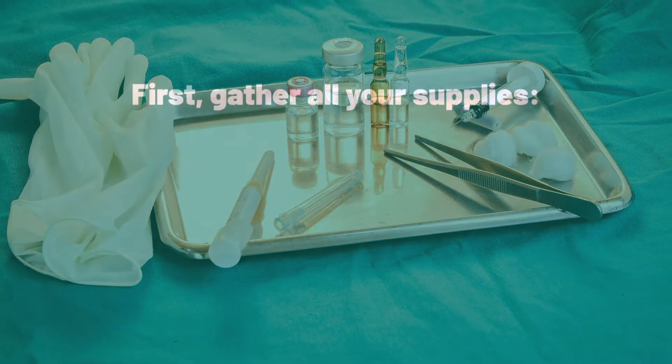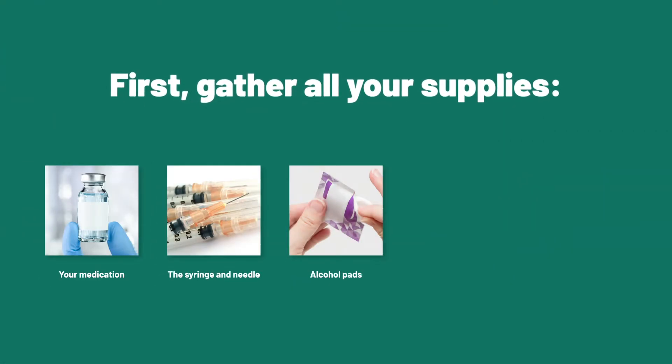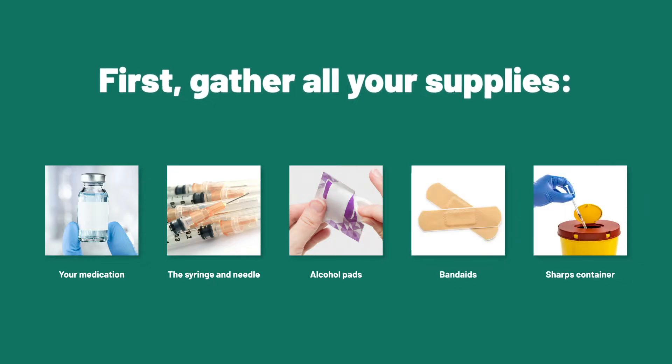First, gather all your supplies: your medication, the syringe and needle, alcohol pads, band-aids, and a sharps container.